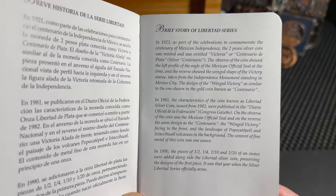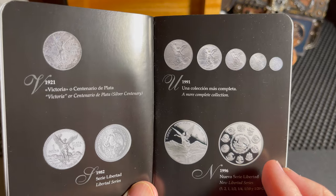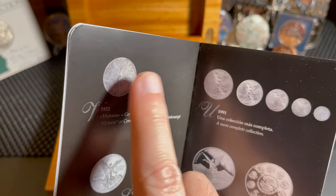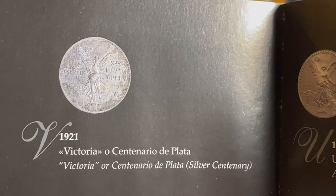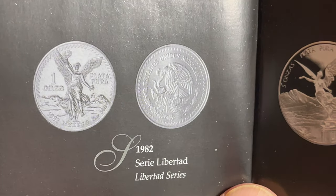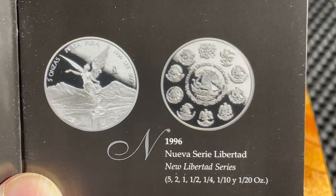I could read this whole thing but we'd be here 20-30 minutes, so I'll show each page so you can pause and read at your own pace. There's the 1921 Centenario — the first time we saw the winged Liberty on the coin. Then the 1982 silver Libertad showed up, then in 1991 they added all the denominations, and in 1996 they changed to the current design we see today.